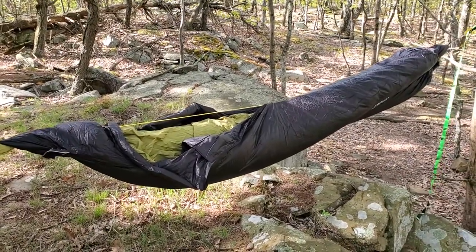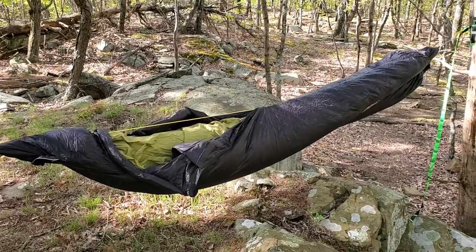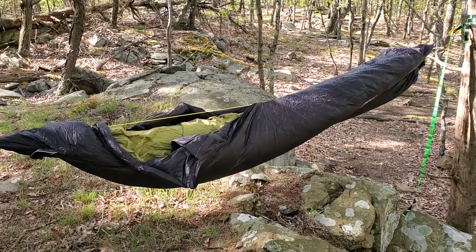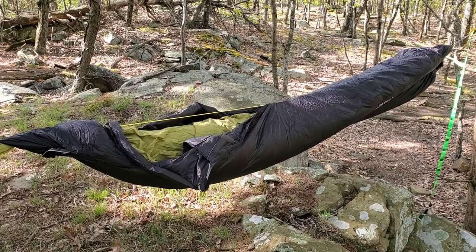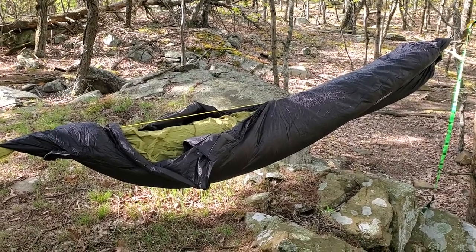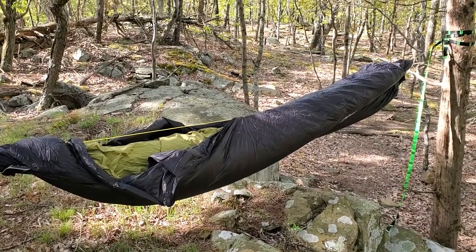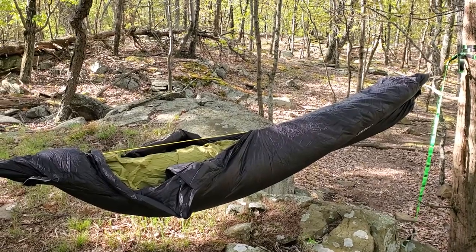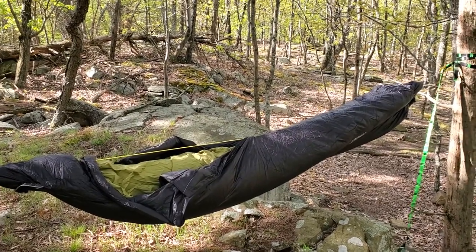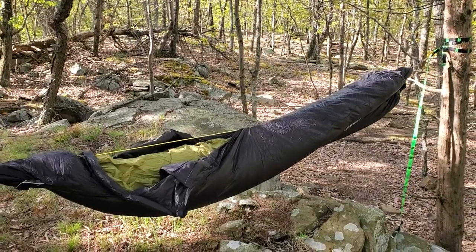So there you go — that's a quick look at the Hike and Bike Crestone hammock-compatible sleeping bag. For the price, you'd be hard pushed to find something this versatile and usable in so many different ways for this kind of quality. If you like the video and found it useful, please like and subscribe — it massively helps. I'll put a link below to the website where I'll do a full written review and give you a link to the lowest US price.